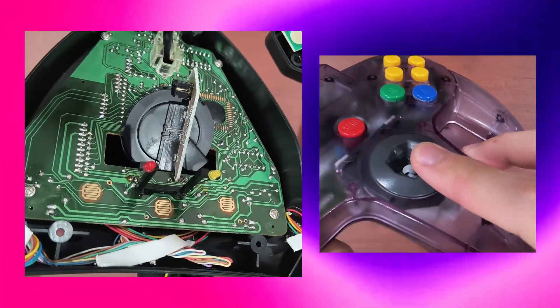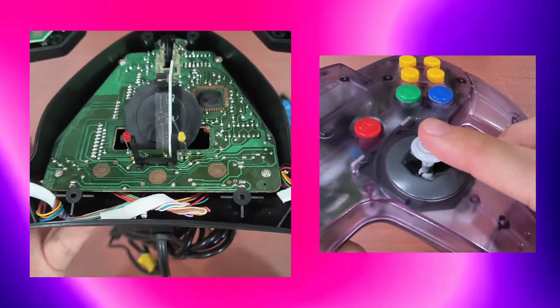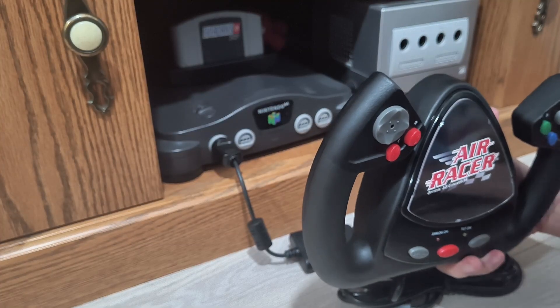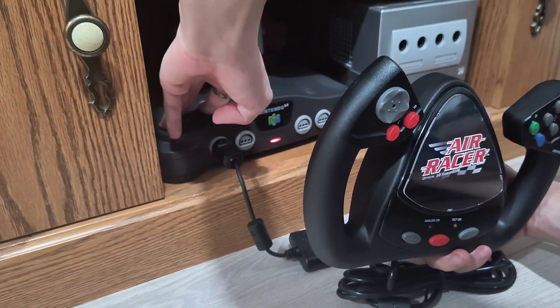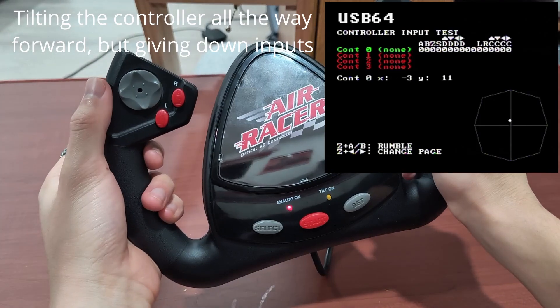Imagine that problem on a controller whose analog wheels don't have springs and don't automatically return to neutral position. It's pretty bad. You have to make sure the controller is at the correct upright position when you turn the console on, and even then it can get uncalibrated easily if you tilt the controller too fast. So I have some doubts whether this controller would function well, but I can't say anything without trying it first — so let's get to it.